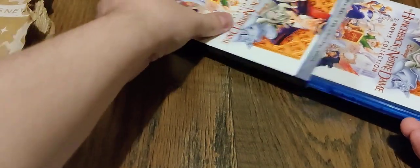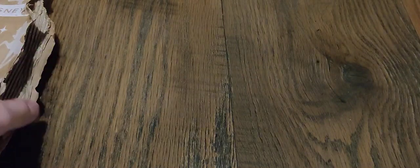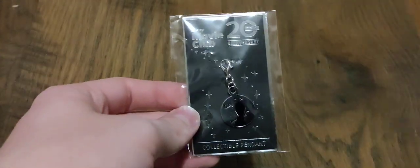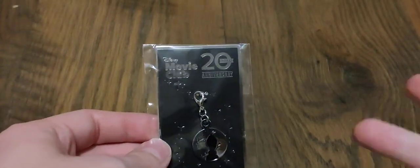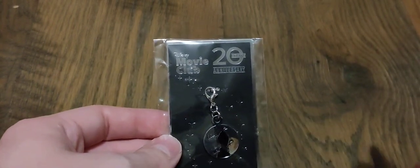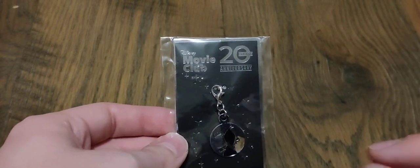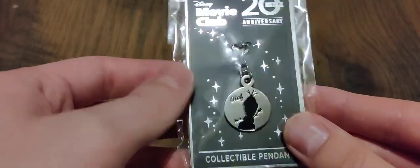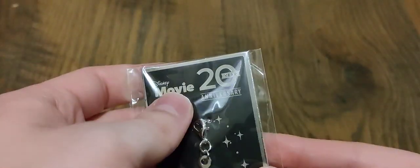That is actually not it — there's one other item included in this. Until December 2021, they've been doing this promotion where with every order you get a free pendant. The pendant I got this month is Olaf. With the previous video, I did actually get a pendant, though I don't know what happened to that one. I do remember specifically that it was Nemo from Finding Nemo. This one being Olaf from Frozen. And these were all done in celebration of the 20th anniversary of the Disney Movie Club.